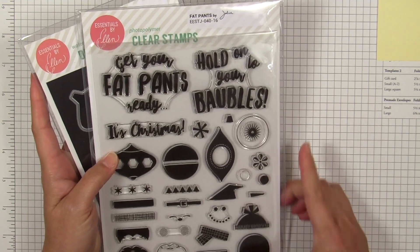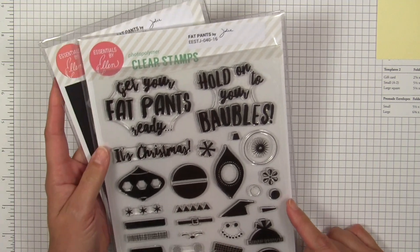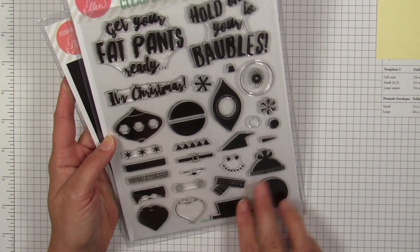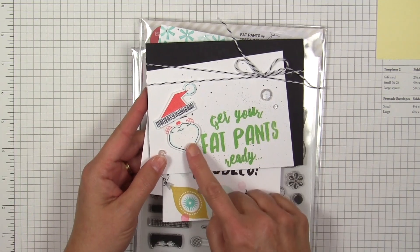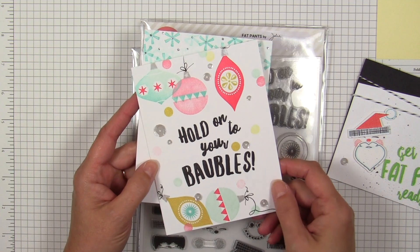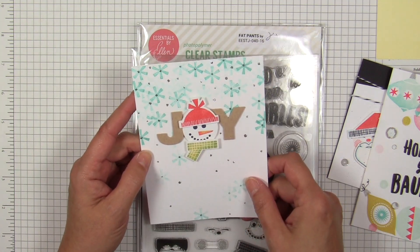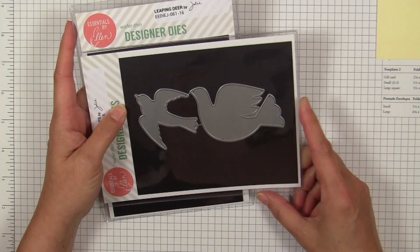I love a holiday card that makes me laugh, and that was the premise behind Fat Pants, which has sentiments that just crack me up — like 'Get your fat pants ready, it's Christmas' and 'Hold on to your baubles.' This is a really fun builder set with different components you can combine together. You can make Santa with the Santa hat, beard, and rosy cheeks, and there are retro ornament shapes to mix and match. There's also an adorable snowman with a stocking cap who happens to fit perfectly over the word 'Joy' in the holiday words die — we were so excited when we realized that.